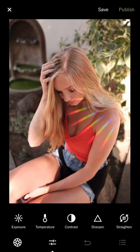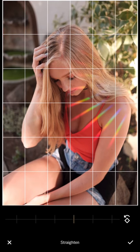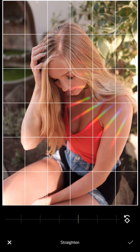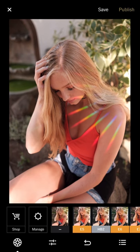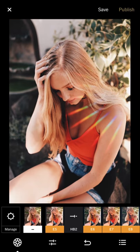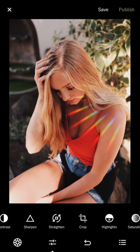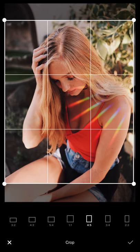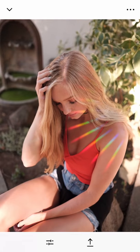I'm using the Suncatcher prism with this one. If you search 'Suncatcher prism' along with my handle name, you'll find my other videos using it — it's a prism that creates different rainbow lights. I increase the contrast and sharpness, then decrease the exposure because it's a little too bright. I do a 4-by-5 crop and save.